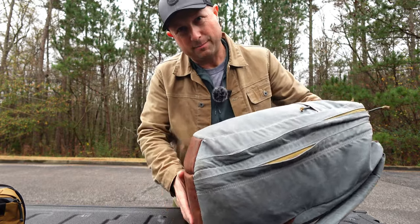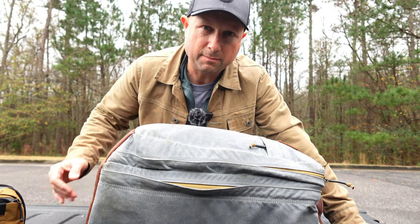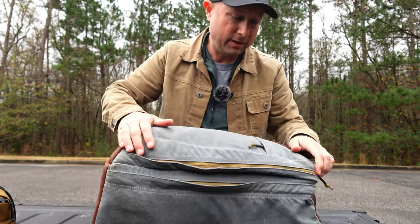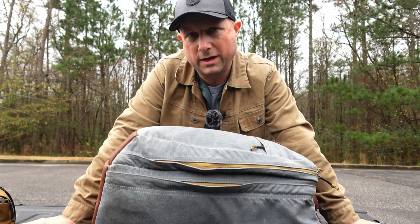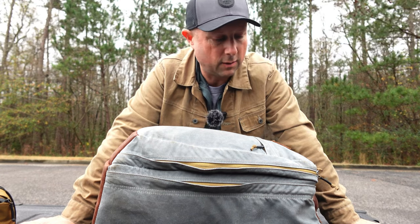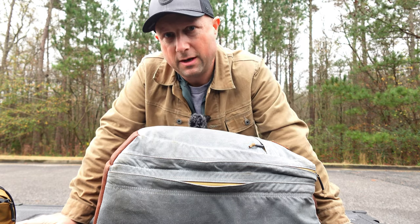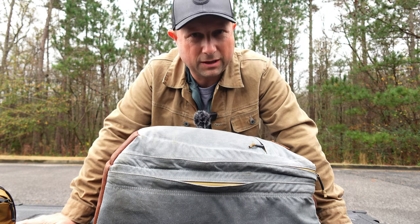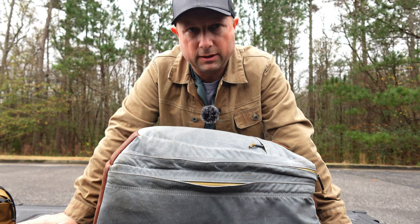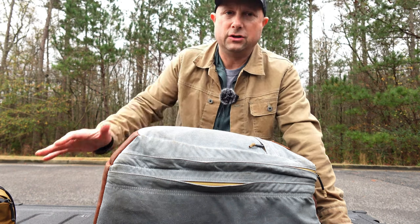The main compartment contents — sweatshirts and everything — were completely dry, no issues at all. In the middle layer, there was just a little bit of dampness on the very top — nothing soaked, no water puddling on the inside. It depends on how those rain flaps are aligned, but it did a nice job keeping things dry. It wasn't 100%, but you wouldn't expect that — this is weather resistant, not weatherproof. It's definitely going to survive going in and out of buildings, the train, the airport, with a little bit of rain.